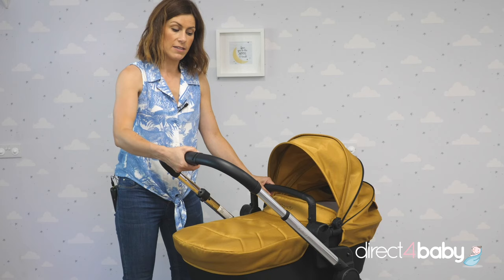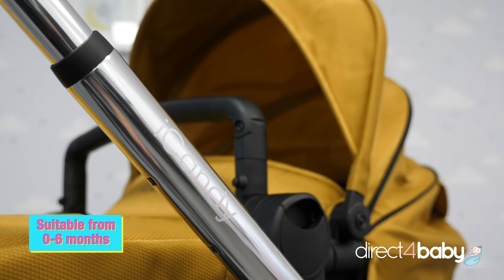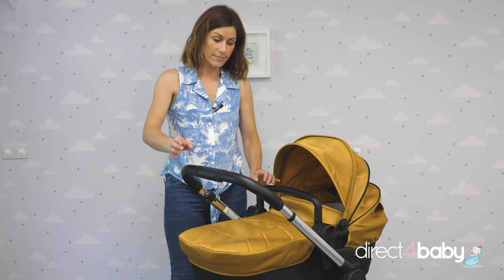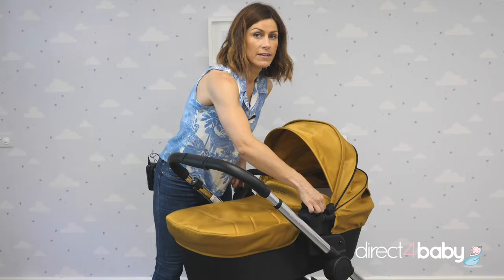The telescopic handle adjusts as a parent, so it's suitable for taller and smaller parents. We would recommend that you use this for the first 0 to 6 months. To remove it, simply press these buttons here, clip and lift.